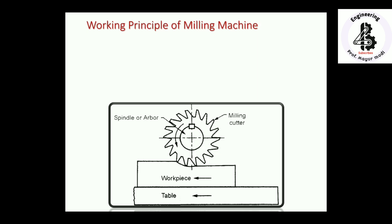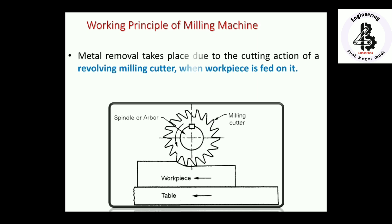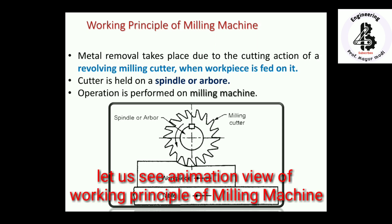The workpiece material is fed against the rotating milling cutter. The cutter is attached onto the spindle and the workpiece is directly mounted onto the table using clamping devices or a clamping vice. Metal removal takes place due to the cutting action of the revolving cutter when the workpiece is fed on it. According to the required shape and size, different sizes and types of cutters can be used. This is the working principle of a milling machine.